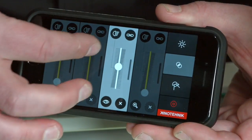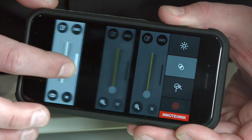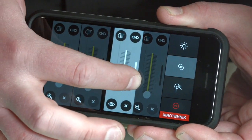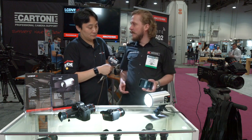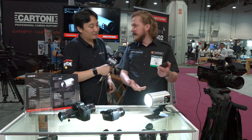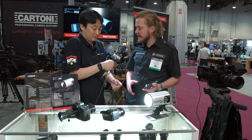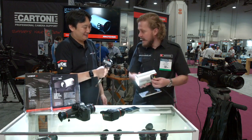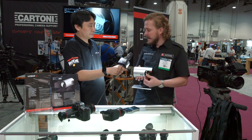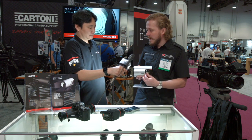You can also change the beam angle. It goes from 15 degrees narrow all the way to 80 degrees flat — and that's without any modifier, just internally. This is the narrow spot here, and now we go wider and wider.